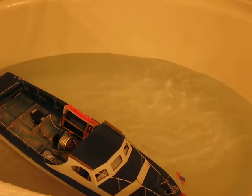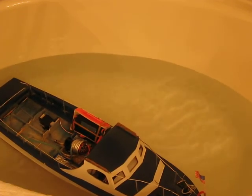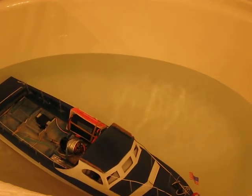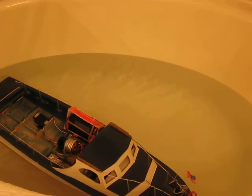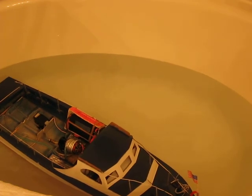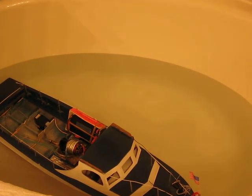We'll probably get a little less than 12.7 miles an hour — maybe close to 12 — but much better than 6.7 miles an hour with the old power system. I'm just trying to get it in a place where I could have fun and also look scale at the same time with less throttle. All right guys, the next video will be the actual speed run in the lake.